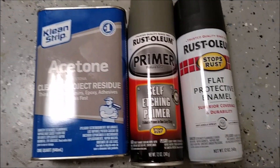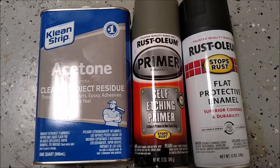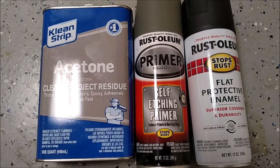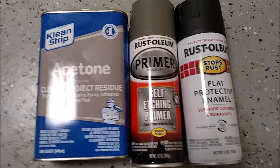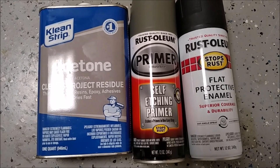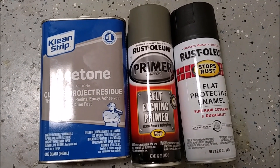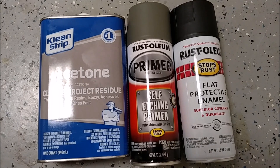I painted the crossbars black because the shiny aluminum surface wasn't really that attractive. I first sanded with about 80-grit sandpaper, which is recommended on aluminum to get the shine off. I then prepped it with acetone and waited for that to dry. I used a self-etching primer, which is recommended on aluminum so that Rust-Oleum or another paint will adhere to it. I did two coats of the self-etching primer, then followed up with flat protective enamel with a few coats of that. The results look pretty good.